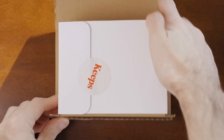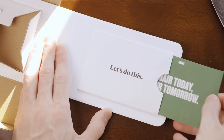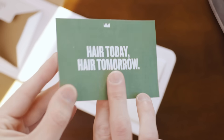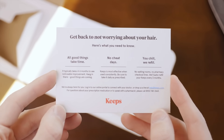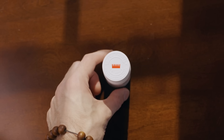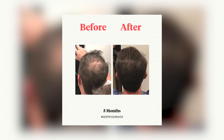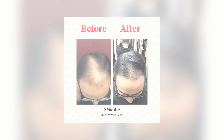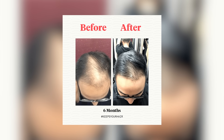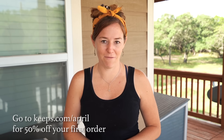I want to pause and thank this video sponsor, which is Keeps. Between co-workers, friends, and families I have a lot of men in my life and they all have one thing in common — they want to keep their hair. Two out of three guys will experience some form of male pattern baldness by the time they're 35, and the best way to prevent hair loss is to do something about it while you still have hair left. Keeps is a subscription service that makes it easier for men to treat their male pattern baldness. A licensed doctor will review your information online and recommend the right hair loss treatment plan for you, then your treatment is shipped directly to your door every three months. Keeps is affordable too, as they offer generic versions of FDA-approved hair loss medications. Treatments can take four to six months or more to start seeing results, so it's important to act fast — the sooner you start, the more hair you'll have. If you're ready to take action, go to keeps.com/April to get 50% off.